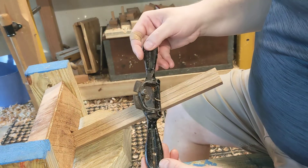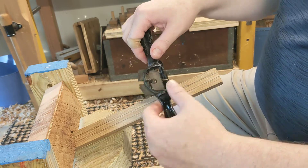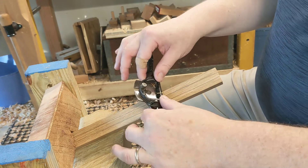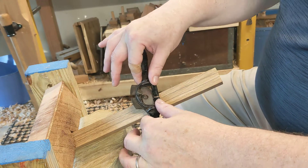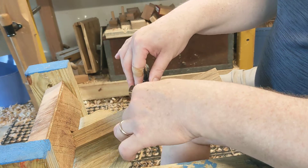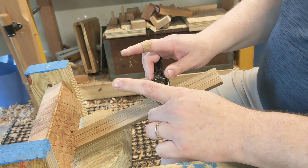The first thing I want to talk about is the grip. With the 54s, they have these little areas here. When you're holding a spokeshave, you want to use your thumb and your fingers to guide the shave. You're going to be pushing down with your thumb and kind of pulling with your fingers — just your pointer fingers.